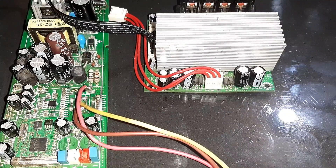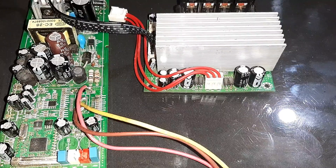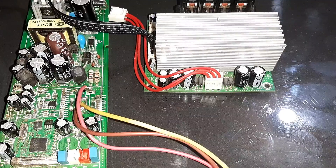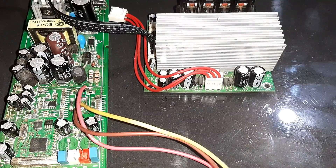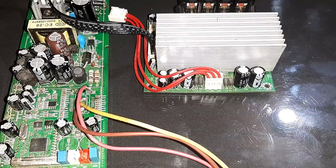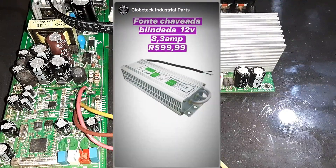Se você precisa de componentes para indústria — adjuntores, tiristores, capacitores, triaxe, jacks, entre diversos componentes para eletrônica industrial — ou componentes pequenos para RF e amplificação de som, ou instrumentos e ferramentas para bancada, fontes para bancada, a Globitec está com uma promoção muito boa de fonte chaveada blindada 12 volts.